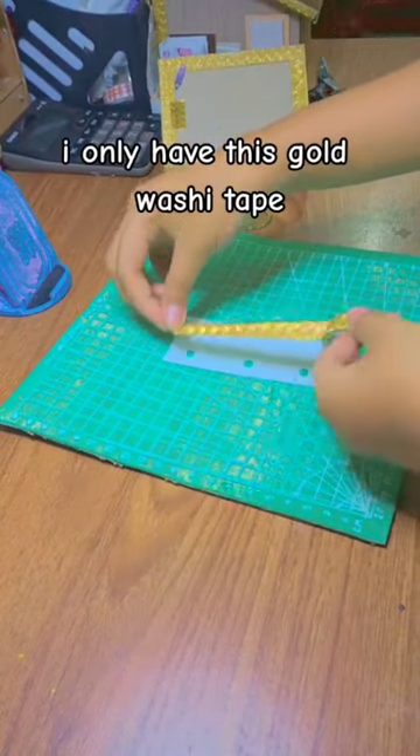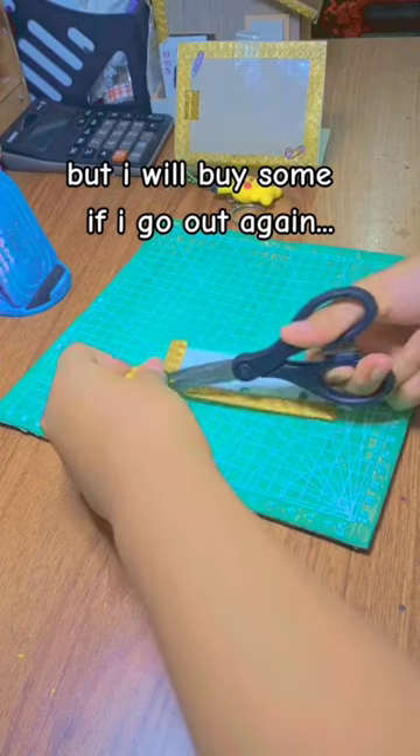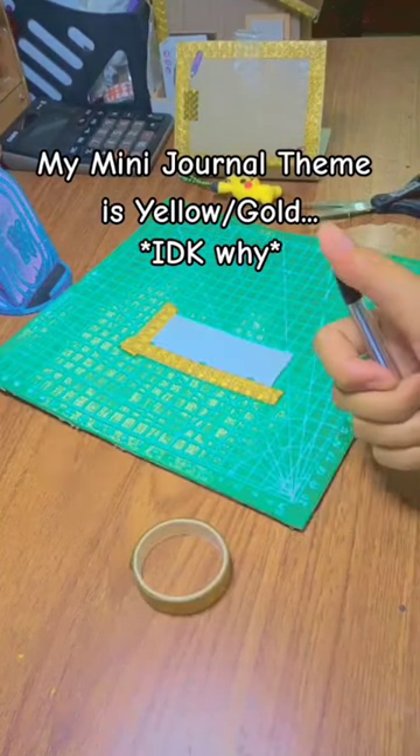I only have this gold washi tape, but I will buy some if I go out again. My mini journal theme is yellow and gold.